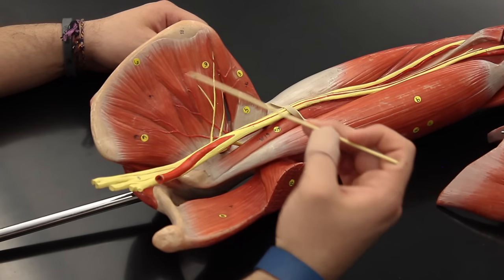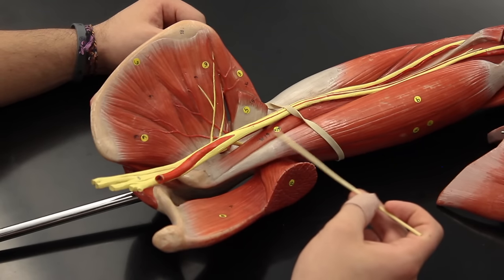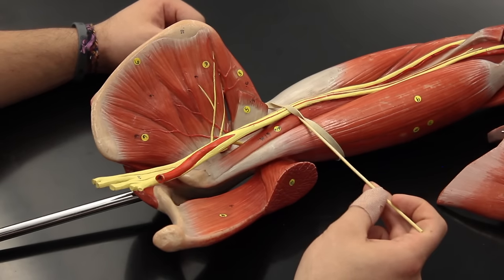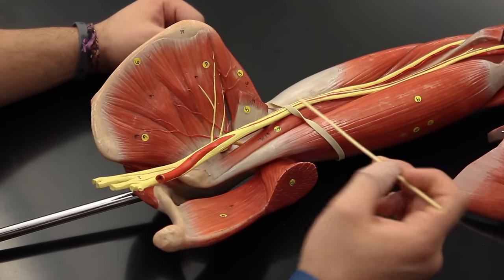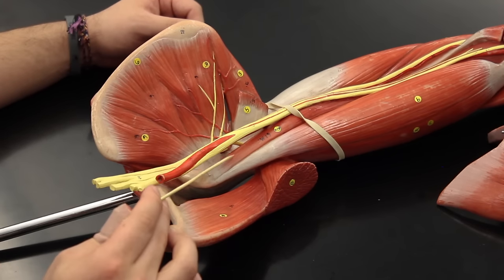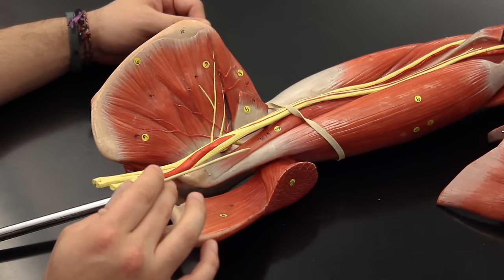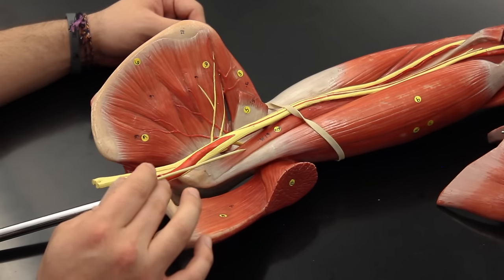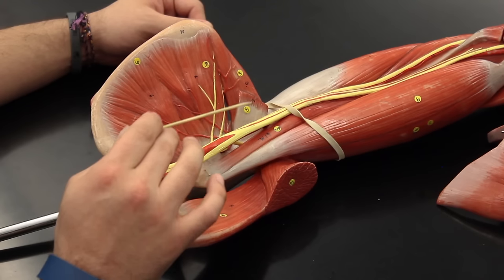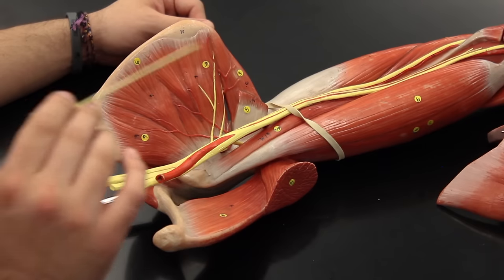Another muscle that attaches up at the coracoid process is called the coracobrachialis. It runs down the arm and helps to flex the whole arm at the shoulder joint, and it does adduction at the shoulder joint. So the coracobrachialis is a synergist to the latissimus dorsi and to the teres major, because all three of these muscles perform adduction.